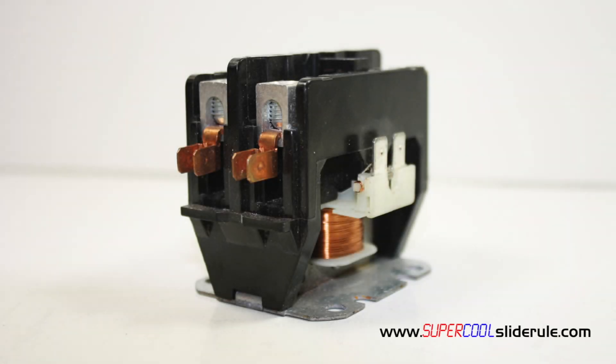Hello, Brian Nolten back with another super cool slide rule tutorial. In this tutorial, we will learn what a contactor is and how it works.